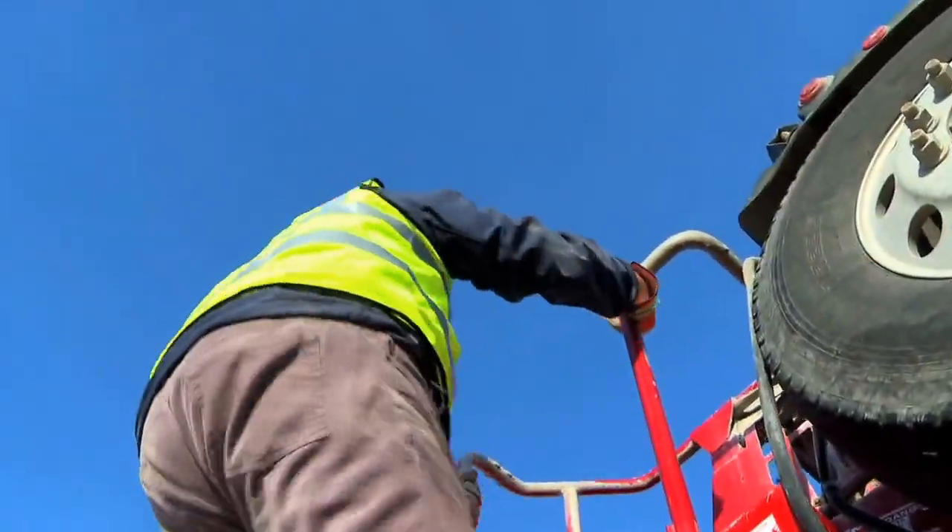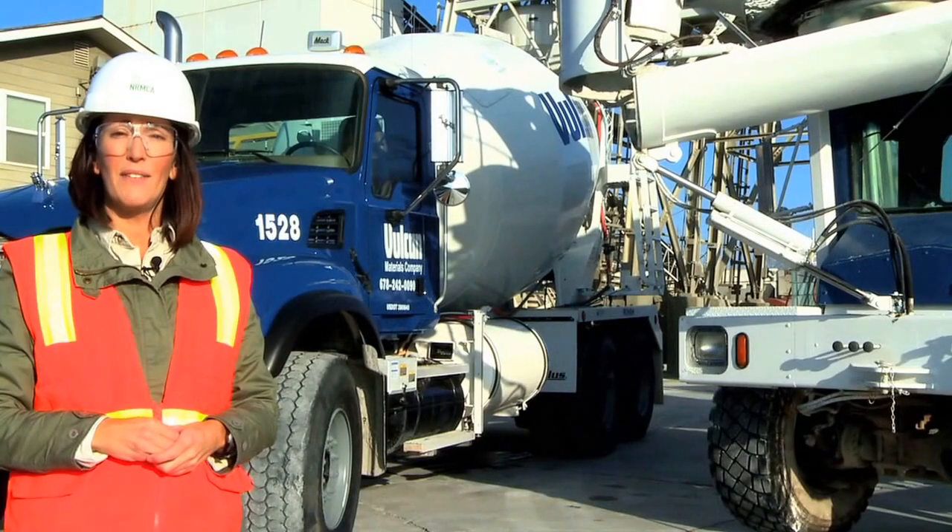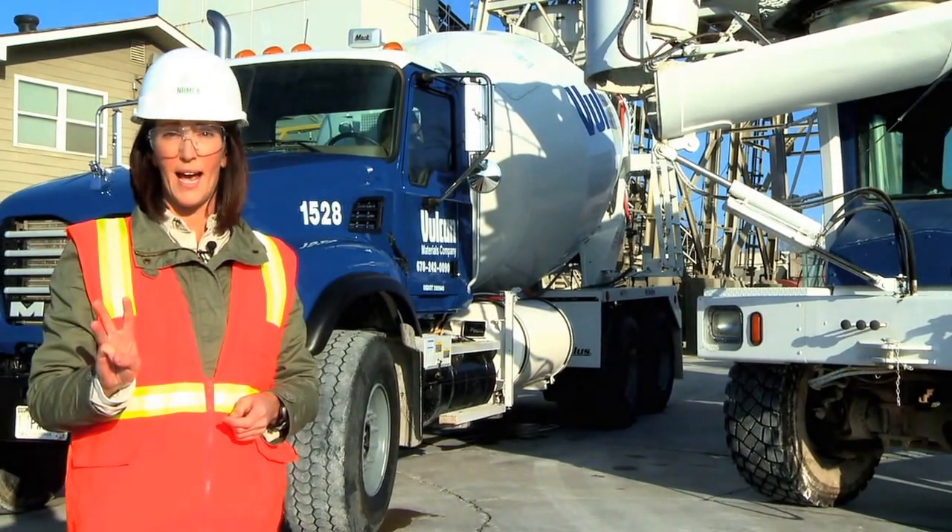Always remember, with these tasks, safety begins with the three points of contact.